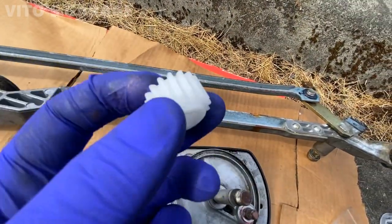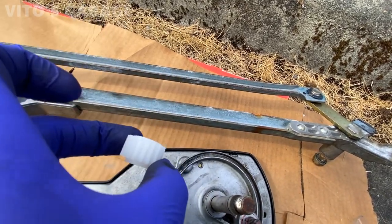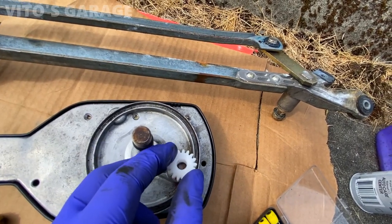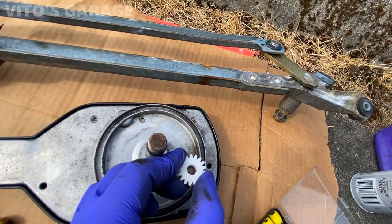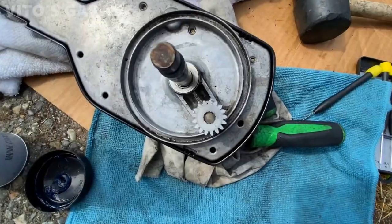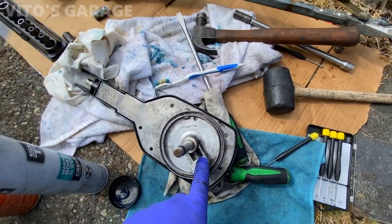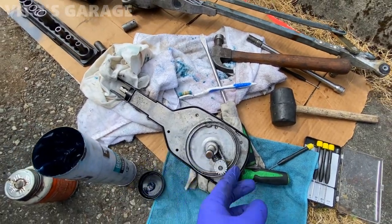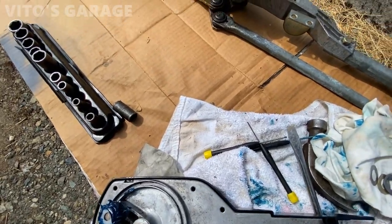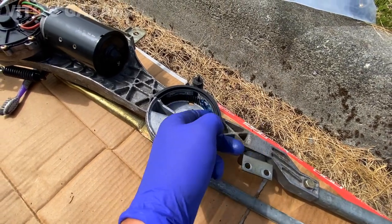The new gear is going on — it's exactly the same as the old one. The bottom part faces down, so it goes on like this. I have to press it on as it's a tight fit. The gear is installed — I'm going to add a bunch of grease and start reinstalling everything. I added grease to that gear and now I'm adding grease to the plastic half-moon gear inside as well.